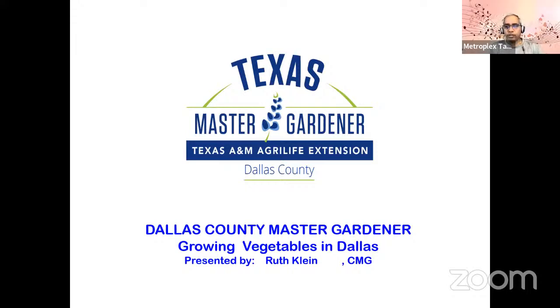Welcome everyone to this event today. We're very glad to present this event. This is the first event for this year from Metroplex Tamizh Sangam Garden Group. I would like to invite John now to introduce our guest today and the topic.